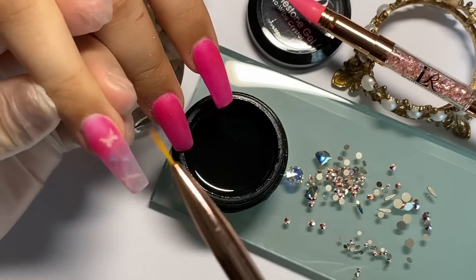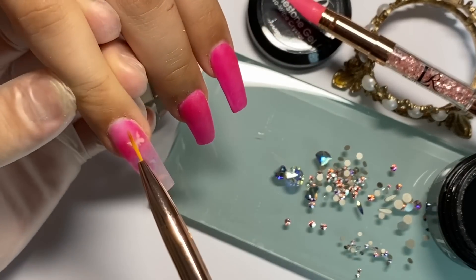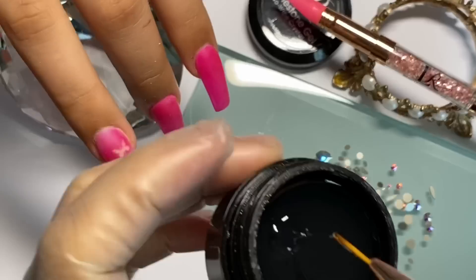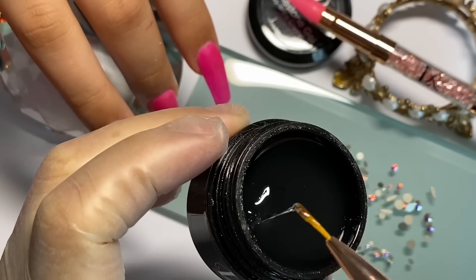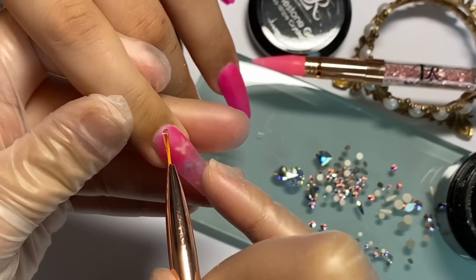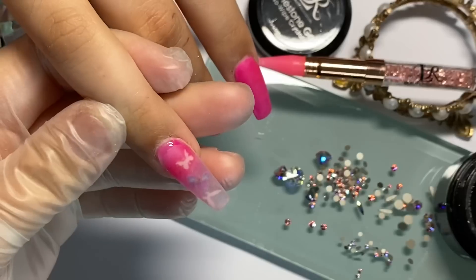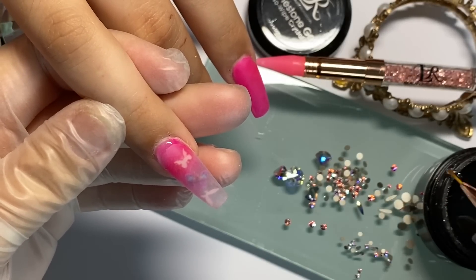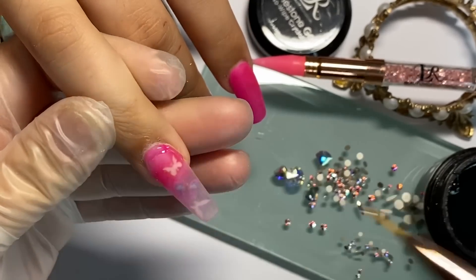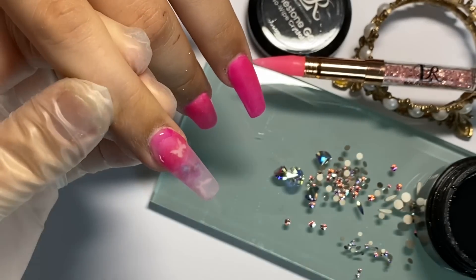Vamos a poner el gel solamente en el área de cutícula porque ahí vamos a estar poniendo los cristales. Tomamos el gel de la orillita para que se te haga más fácil y no se quede esa tirita de gel que a veces se escurre. De la parte de la mitad de la uña vamos a poner el gel hacia un costado y luego hacia otro, que no esté pegado en la piel pero tampoco muy separado, porque entonces se ve como crecimiento.